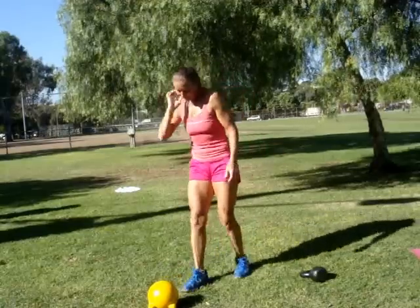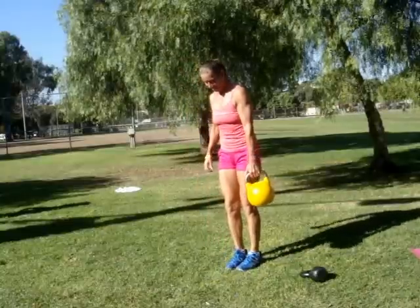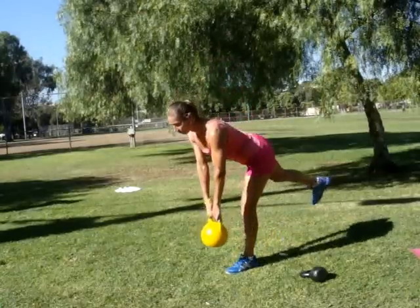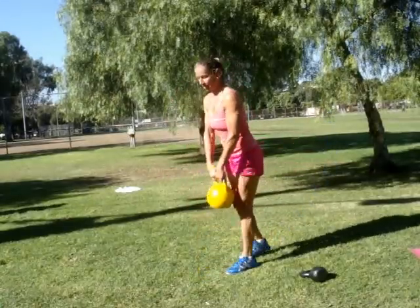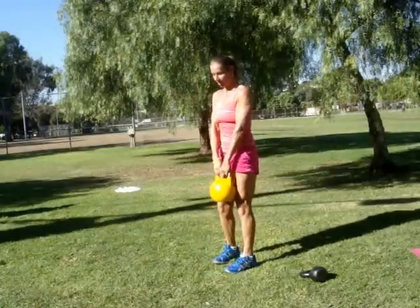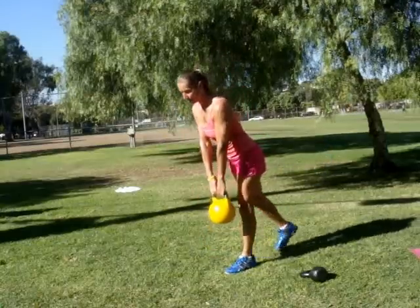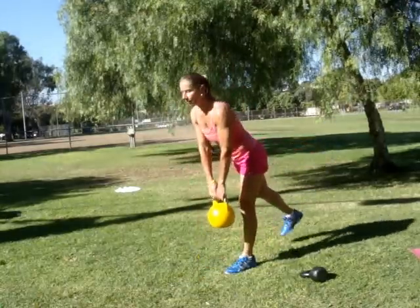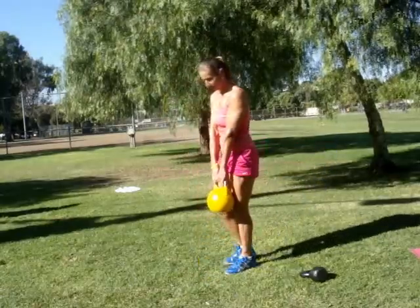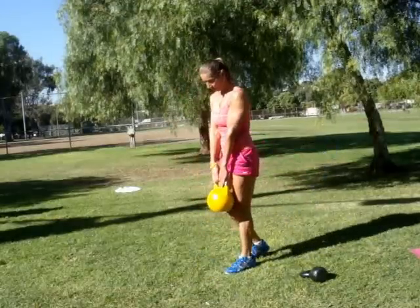Now let's do stiff-leg deadlifts. Make sure that you are not bending in your lower back, but rather in your hips — the lower back should remain straight, maybe even a little bit arched. Keep your standing leg completely straight; don't lock your knee, just keep it as straight as possible. Focus on contracting your butt and the hamstrings.